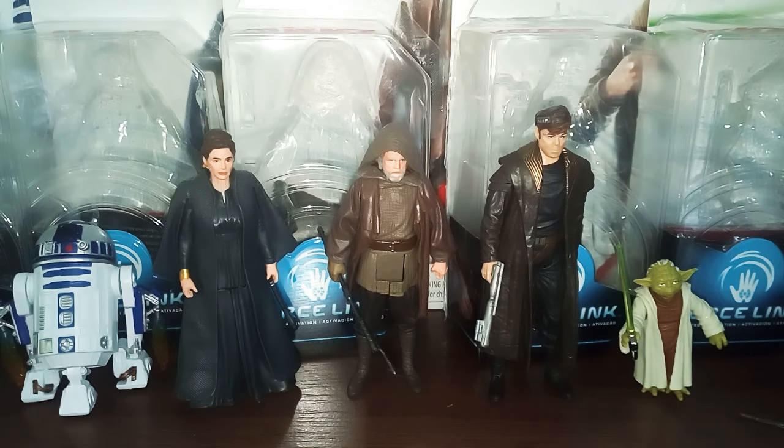I got all the way, two figures here besides Yoda, because it saves me doing individual reviews. There's not really much to do with these figures because it's basically just 5PoA, so I just wanted to put all these figures in one video.